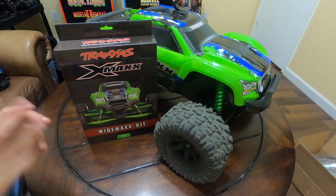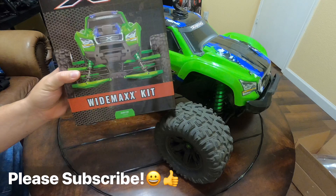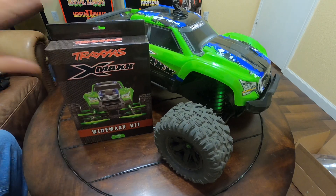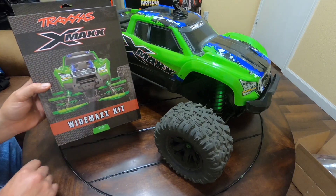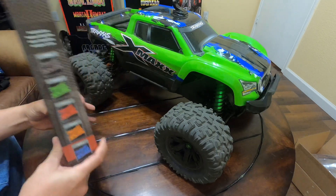Hey guys, welcome back to the channel. Today we have the X-Maxx here with the X-Maxx wide kit. We're going to go ahead and throw the X-Maxx wide kit on the X-Maxx. We did pick up the green color — this one was on back order but it's back in stock. Got mine from traxxas.com. These are the different colors you can get: black, green, red, orange, and blue.